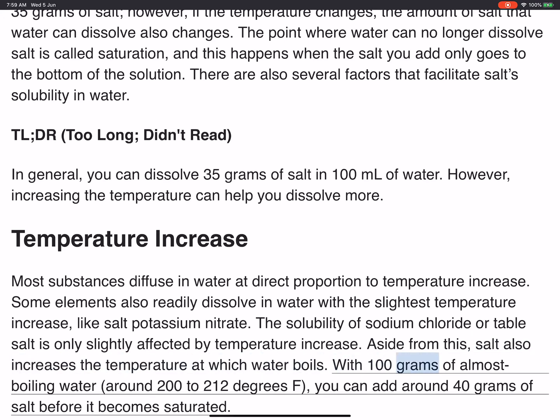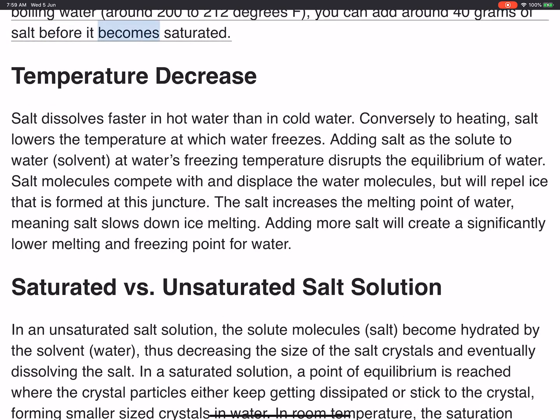With 100 grams of almost boiling water, around 200 to 212 degrees F, you can add around 40 grams of salt before it becomes saturated.